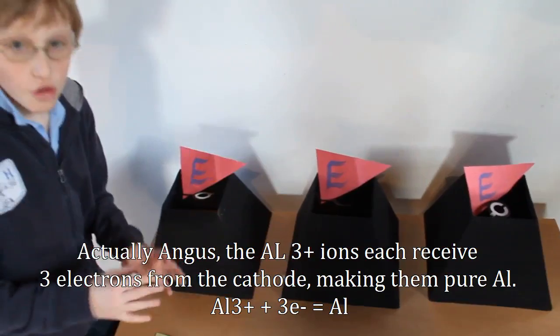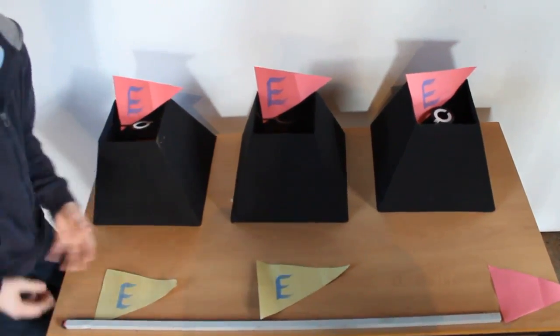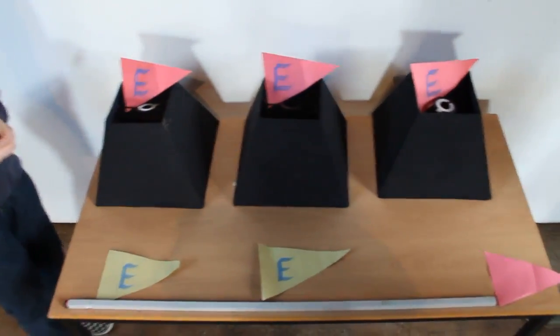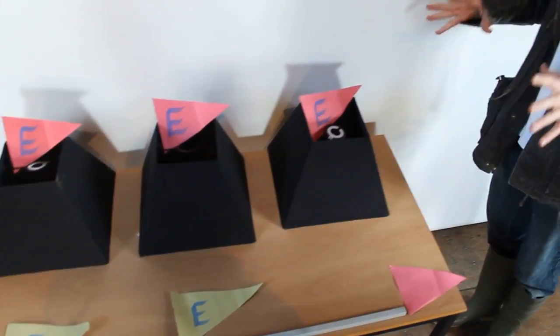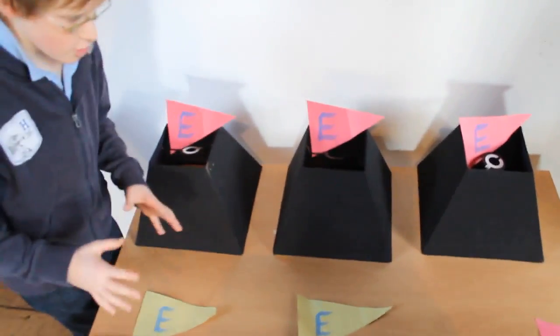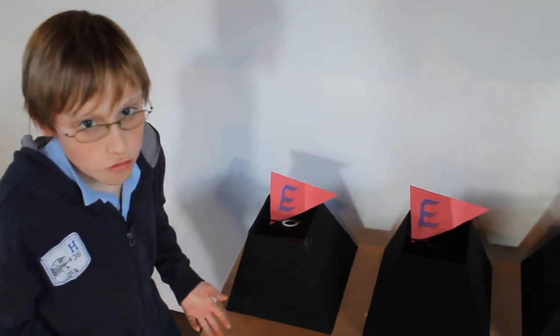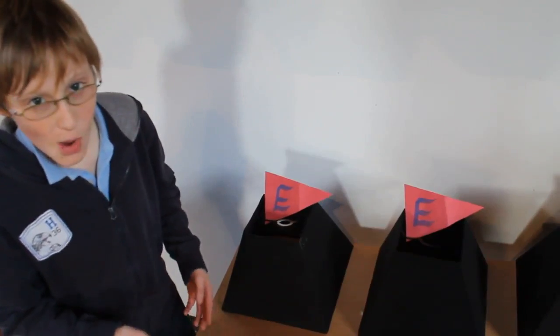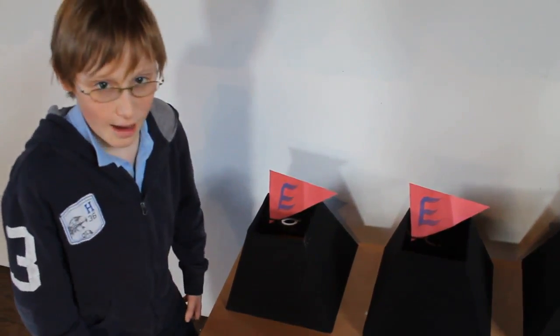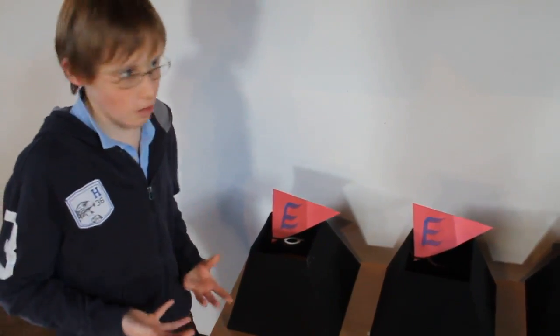It goes to the negative electrode and gives its three electrons to the electrode. Therefore it produces pure aluminium, which is filtered out and taken away to be made into whatever you want. The solution must remain a liquid at all times, so you need to keep it very hot — one thousand degrees centigrade. We keep it at that temperature by having a very low voltage of about five to six volts, but the current is about one hundred thousand amps, which combined keeps the temperature at about one thousand degrees centigrade.